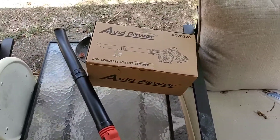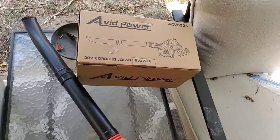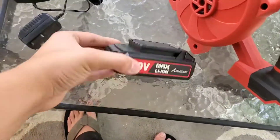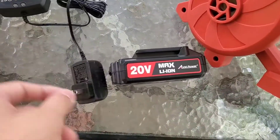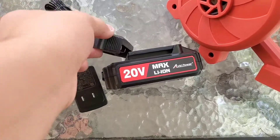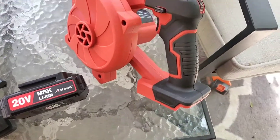This is a video of the Avid Power 20-volt cordless leaf blower. Here's the battery and you've got your charger. Just kind of click this on here and plug it in, charge it up.